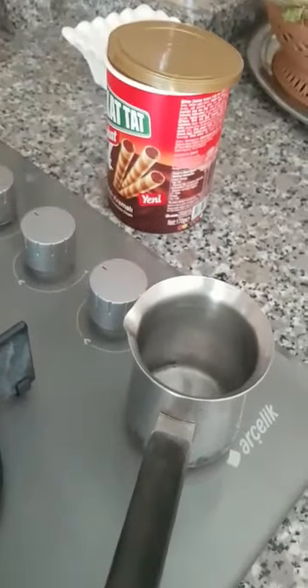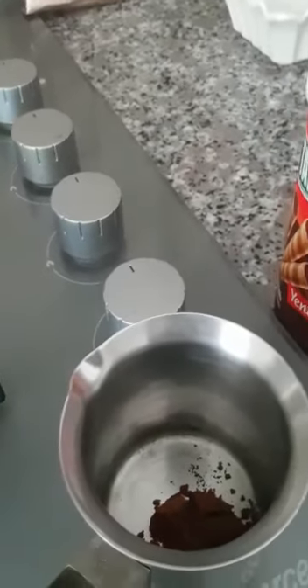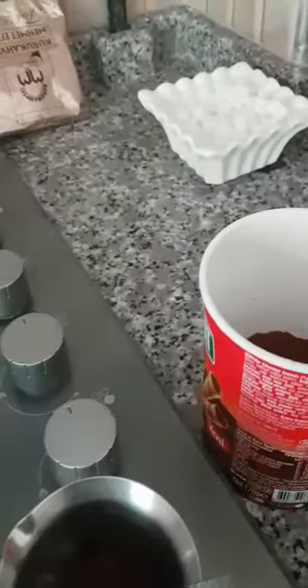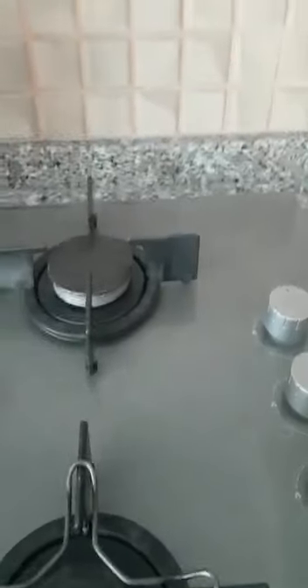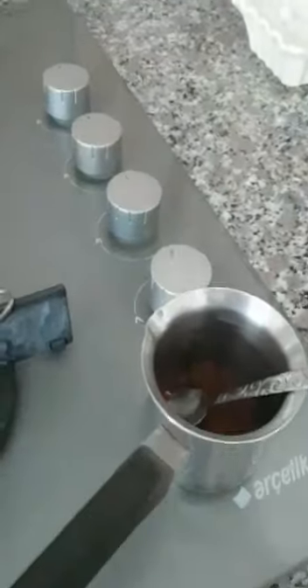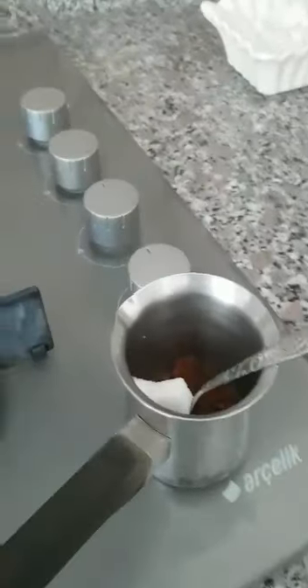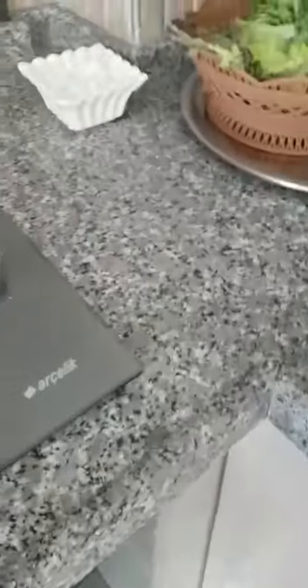First, I will take a teaspoon — we call it chai kaše — and I will add two teaspoons full of coffee. This is per cup. I prefer it with sugar, so I will add two sugars. Then I need to add some water.